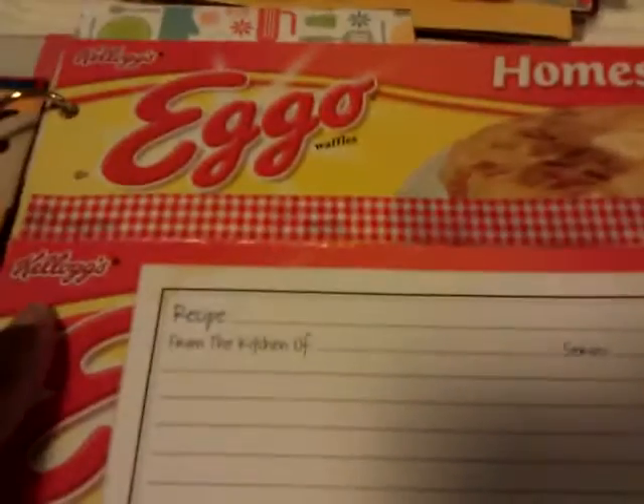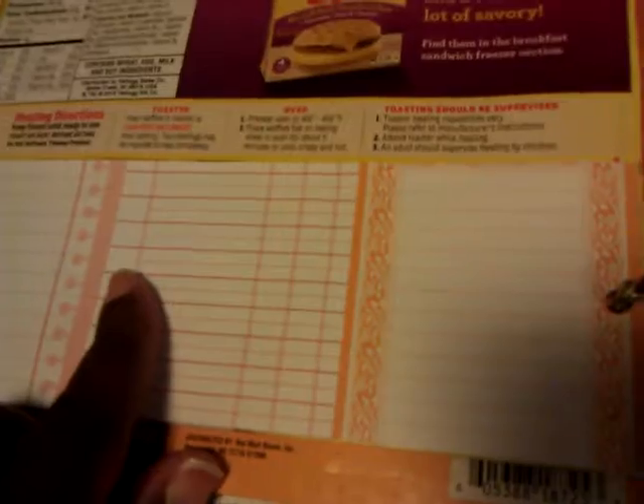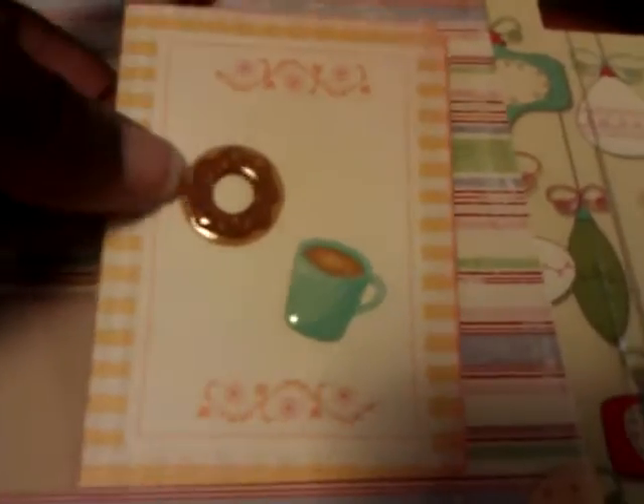This egg box — I added a recipe card on there, and again there's a pocket in there. Another little journaling card. A recipe card. This little pocket here and I just added this little card I made.